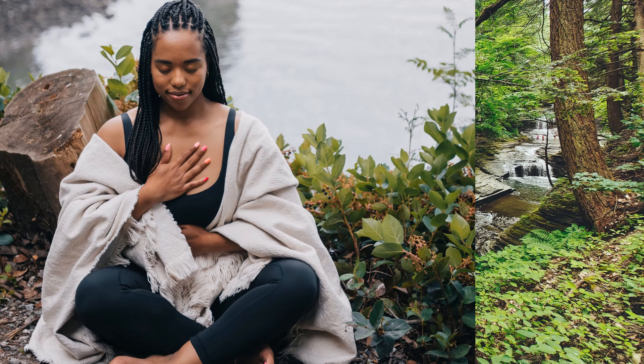Inhale for four seconds. Hold for two. And then gently exhale for six seconds, with a relaxed mouth and jaw, letting all the tension in your entire body melt away.